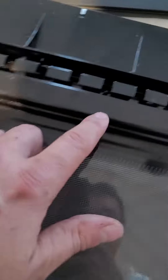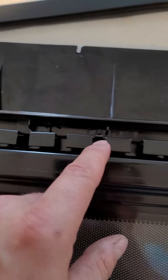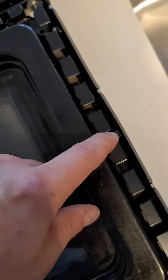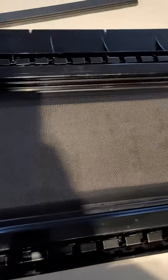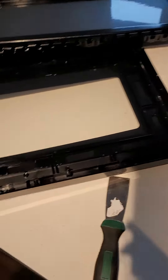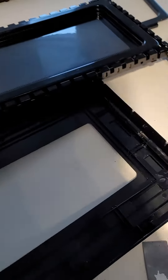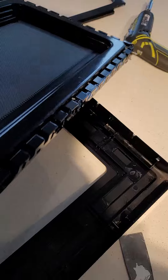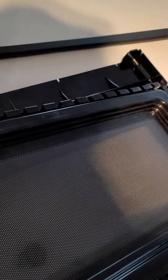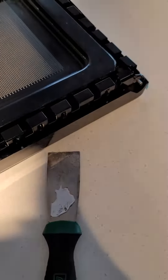Next, pry up on these tabs — they're all around the door — to separate the two pieces. These little clips are all around here. The way that works best is to do the top first, then this side, and you can actually lift it up at an angle like this.